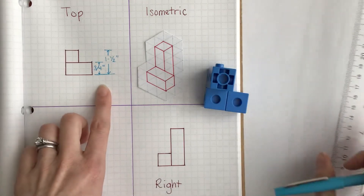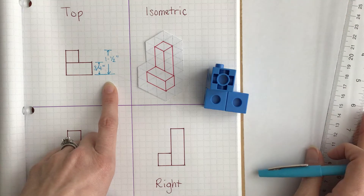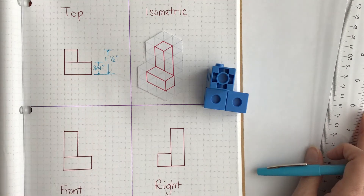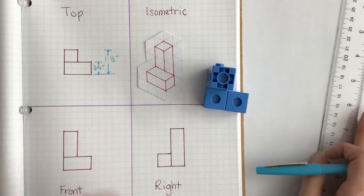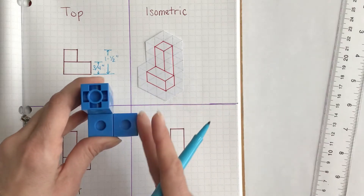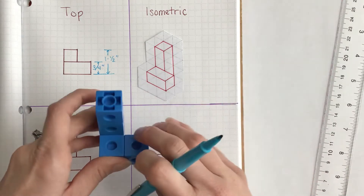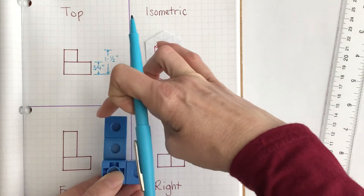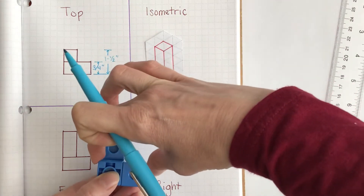For the top view, your dimensions always go on the right side. For the front view, your measurements are going to go across the top. So let's turn this. We've measured this length and the full length from here to here. Now we're going to turn it and measure this length from here to here and the full length from here to here.